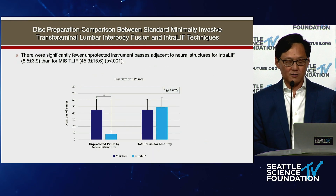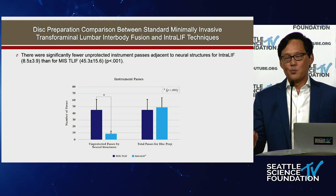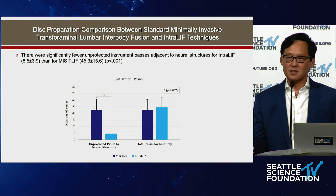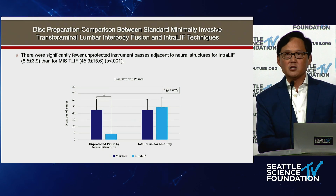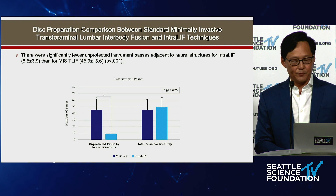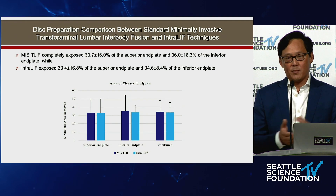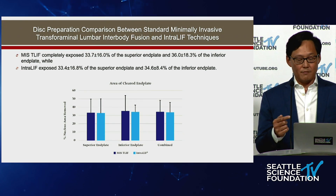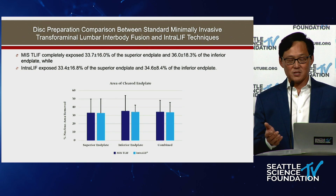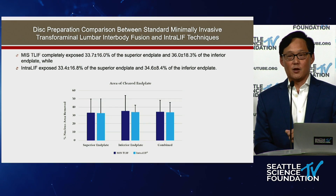From a patient safety standpoint, every time you pass an instrument past the nerves there's a chance of nerve injury. With a cannula in the disc, no matter how many instrument passes you make, the nerves are protected. There were significantly fewer unprotected instrument passes past the nerves with percutaneous discectomy — potentially a safer approach. And here's the key result: percutaneous disc prep exposed 33% of the superior end plate and 34% of the inferior end plate — nearly identical to MIS TLIF, across eight different surgeons.